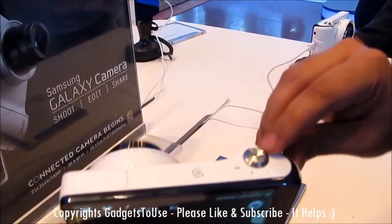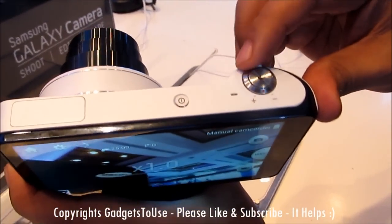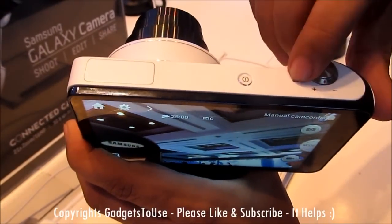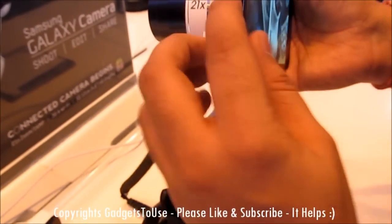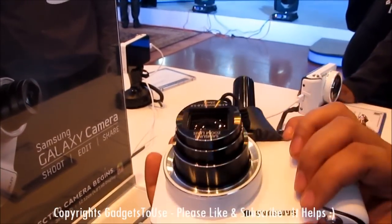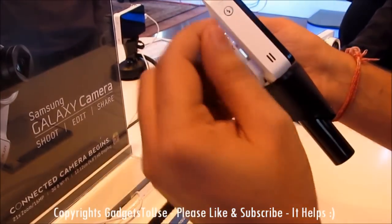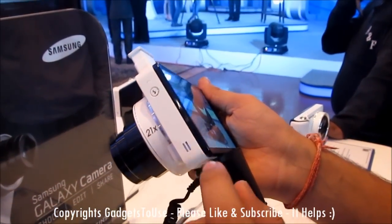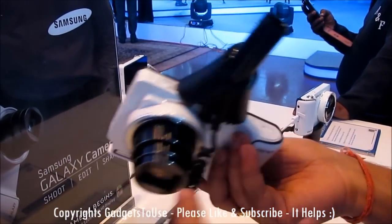Looking at the hardware and buttons: this is the shutter button, and this is the toggle which allows you to zoom in and zoom out. This is the power key with which you can turn on the camera. You can press the flash key to open the flash — this is how the flash comes out. On the side you also have a speaker.